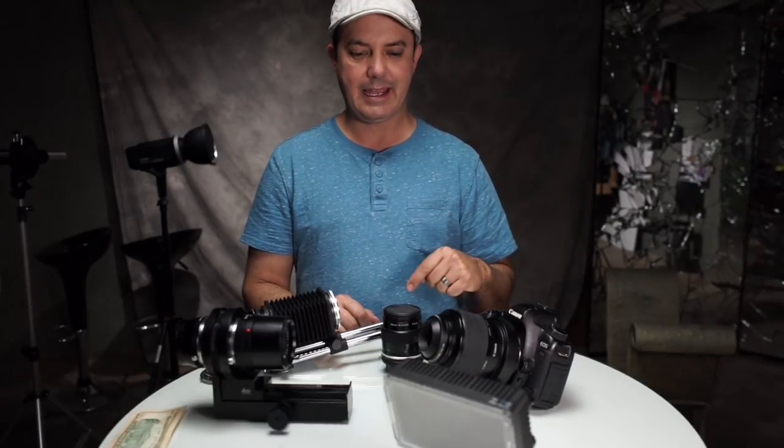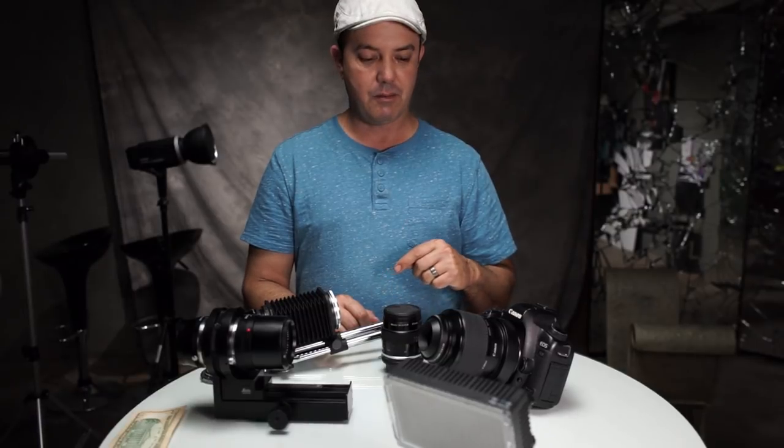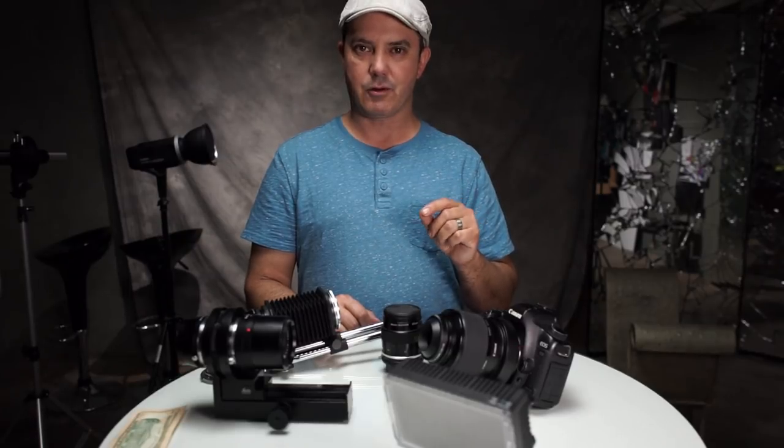I'm David from LaVica Photography and today we are revisiting macro — it's been a while. I'm looking at a couple of different lenses today, but technically I think we can call this Extreme Macro 3.